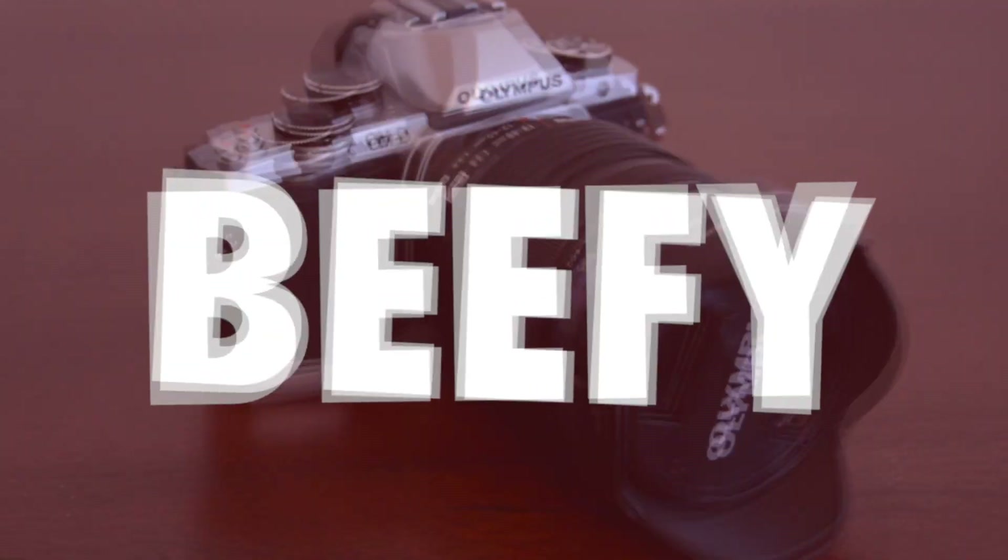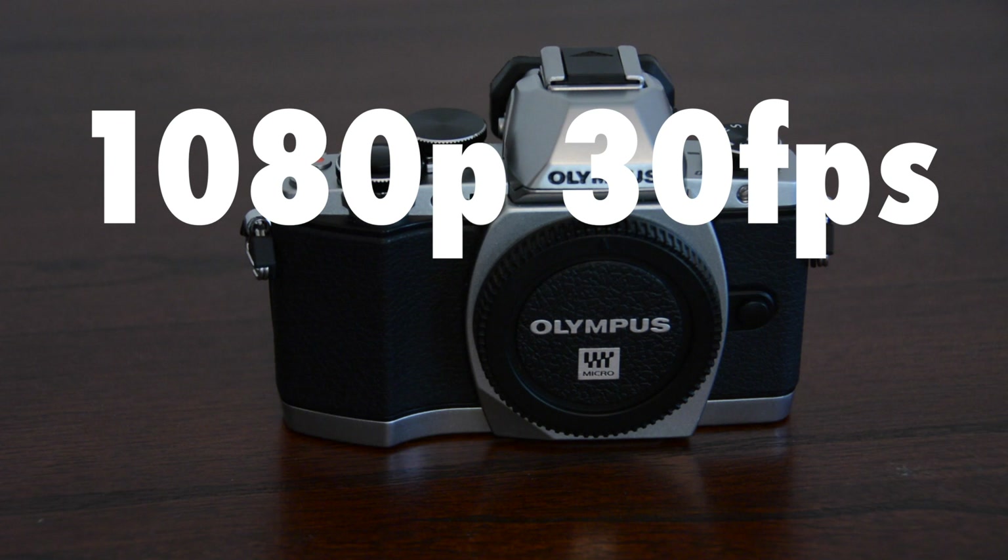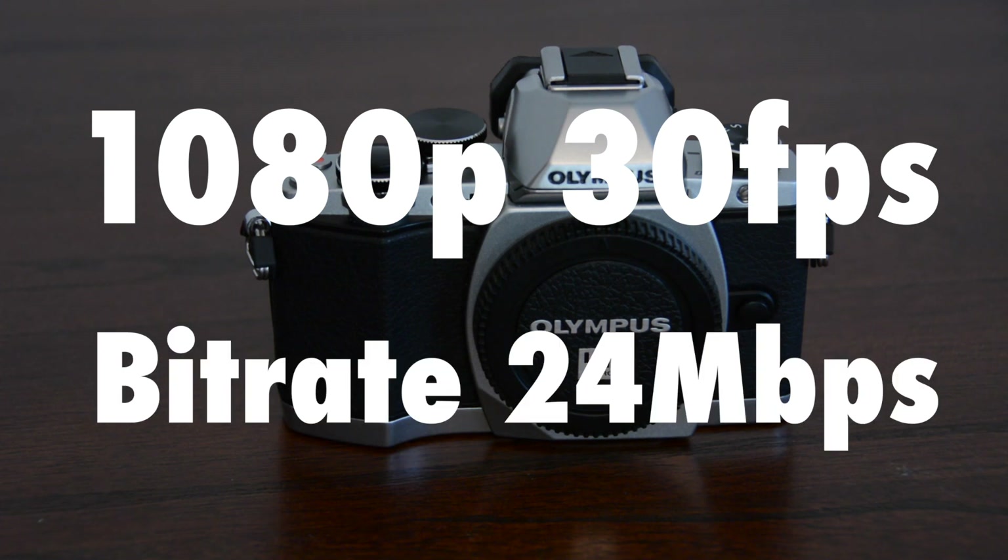In fact it's so big it probably defeats the purpose of getting a micro four-thirds body — oops, beefy. I bought this camera for its video capabilities. It can do 1080p video at 30 frames per second with a maximum bitrate of 24 megabits per second, and that's it. Now I know what you're thinking — why didn't you get a Blackmagic, Magic Lantern, RED, or Alexa?